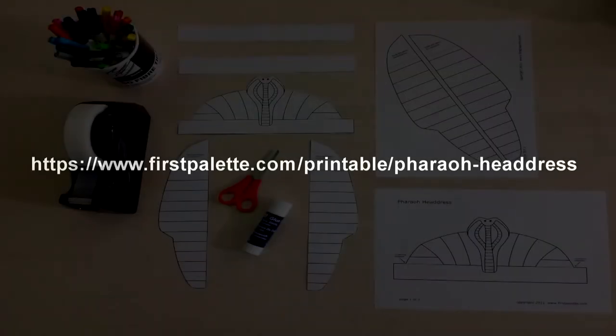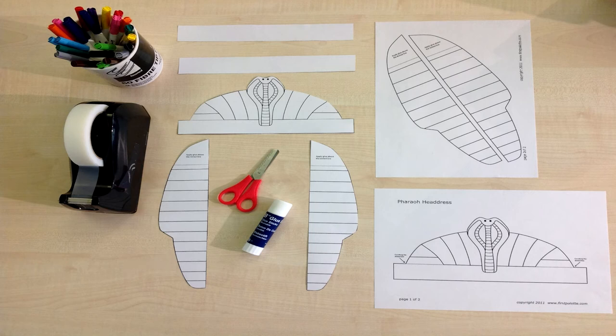Step 2: look out your colouring pens, pencils or crayons. I chose to use pens. You will also need a pair of scissors, a glue stick and/or sellotape.